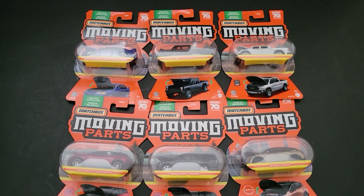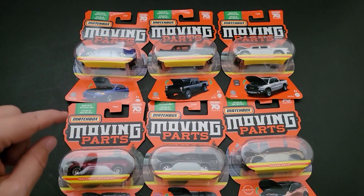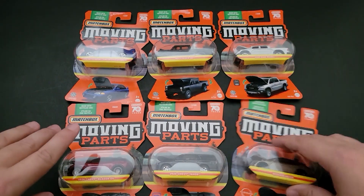Hello, Brent with All Out Octane here. In this video, I'm going to open up some of the brand new Matchbox Moving Parts that I was able to find on the pegs. This has a pretty cool set — it's got the Mitsubishi, the Bollinger, the Tahoe, the Blazer EV, the Ram, and the Aria.